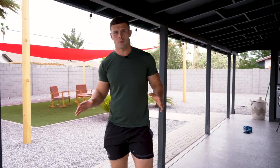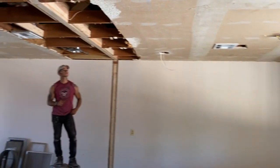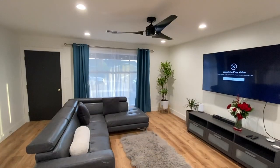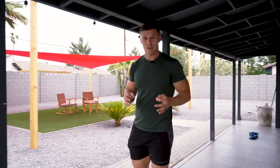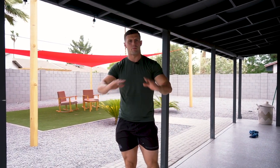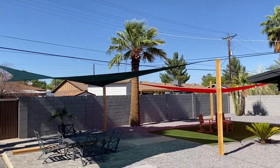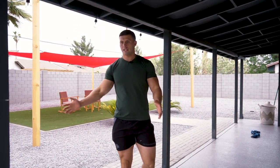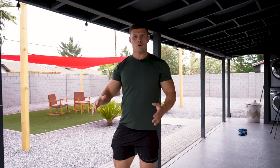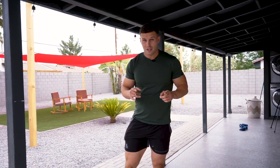If you guys are new to the channel, my name is Dan Rockwell and I bought this property a year ago and I've been renovating it ever since. We started on the inside, now we're on the outside. I'm not completely done with the outside, but I figured I'd make this video because if you guys want an awesome, badass backyard and you don't want to spend a million dollars to do it — anybody can spend 40, 60, 80,000 dollars on a badass pool — but if you guys are on a budget or you just want to maximize profits if you're trying to sell your house, this is the video for you.